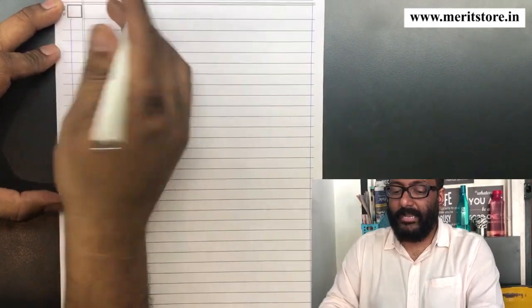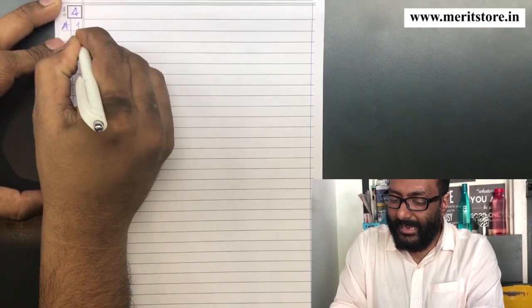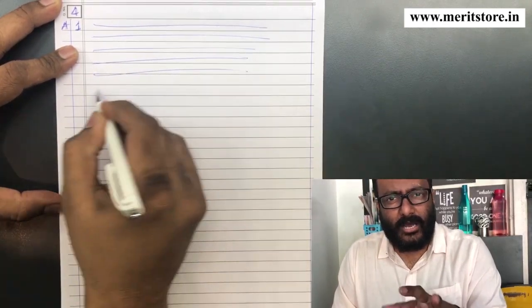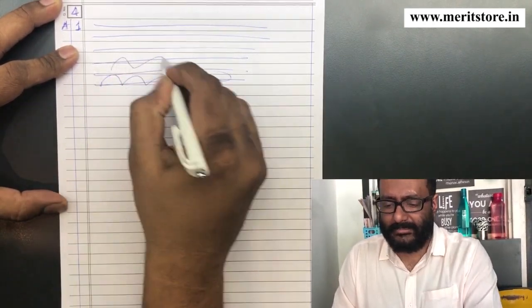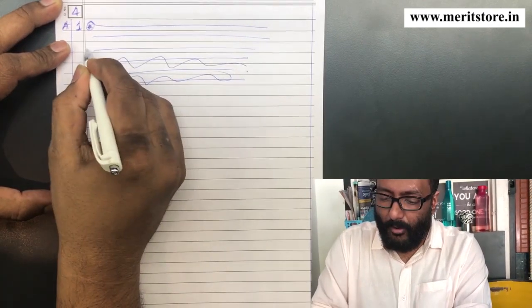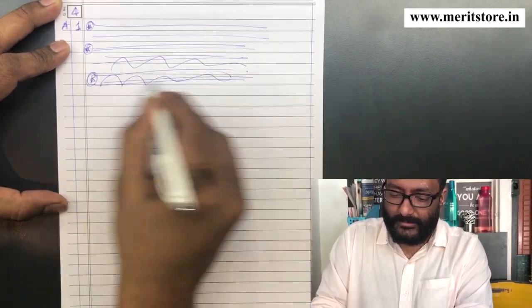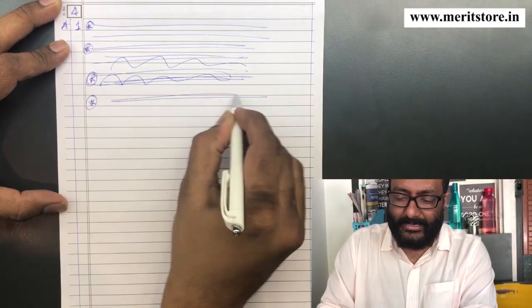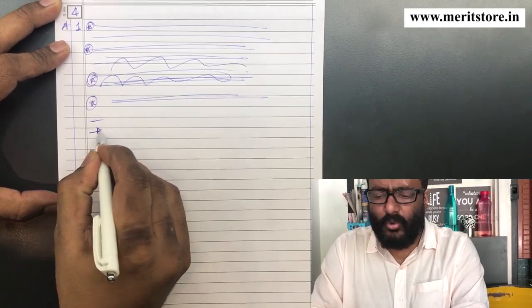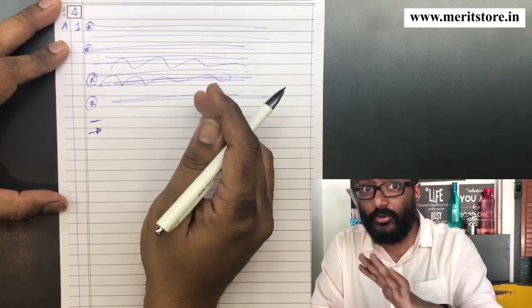When you write answers, I personally feel that if a question has four or five points in its answer, you should write the answers in point form. You should put an asterisk — these could be point forms. It can be an asterisk, a dash, or an arrow — anything. But don't use any kind of numbering. Don't use A, B, C. Don't use 1, 2, 3. Don't use Roman numerals. Don't use any of these things.